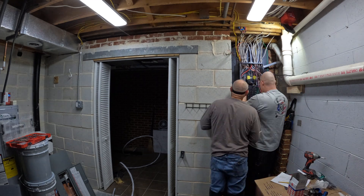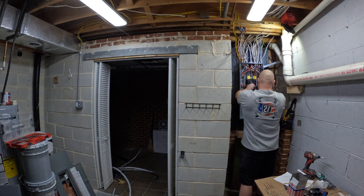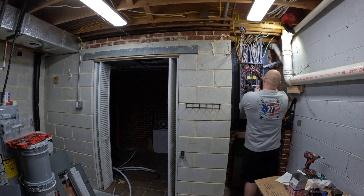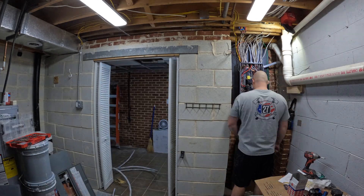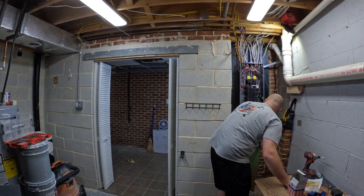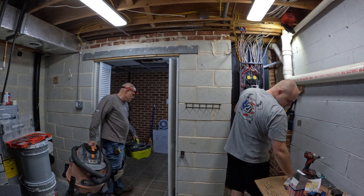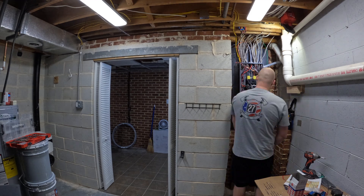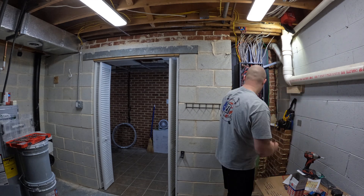One last thing I want to touch on is panel organization. I tried to keep it very organized but I just had so many wires coming in that were already moved around and out of shape, it was kind of hard to reform them. I did the best I could, but the more organized the inside of your panel is, the easier it will be to work on it later whenever you need to open it back up and add a breaker, remove something, or change something. Try not to have a big cluster of wires in there — just keep it nice and uniform.